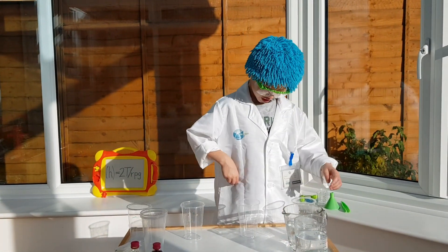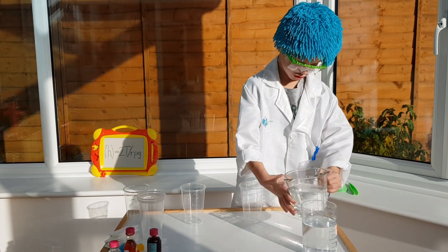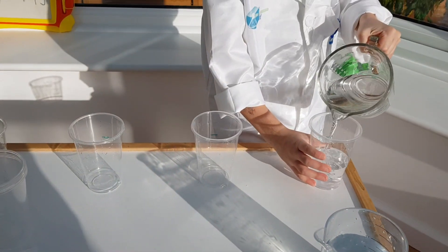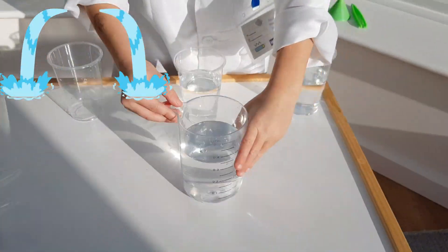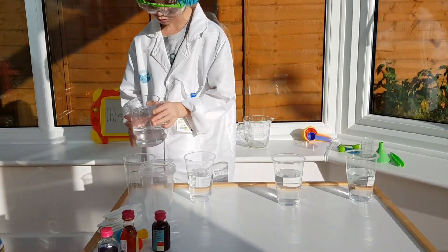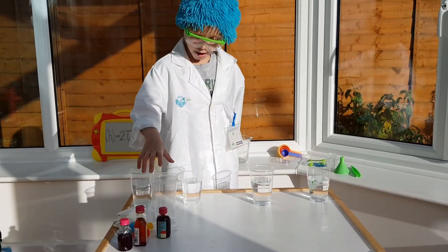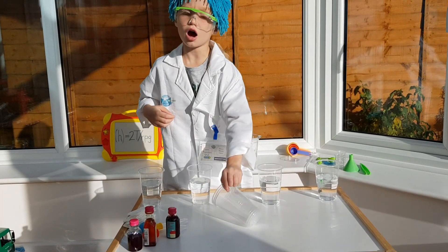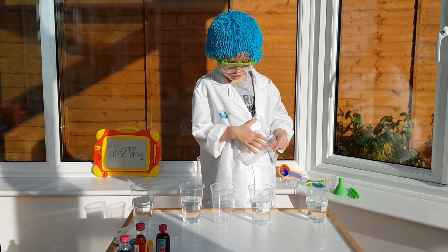Next, you fill up four cups out of seven. Then you put the three empty cups between the cups that you just filled up.